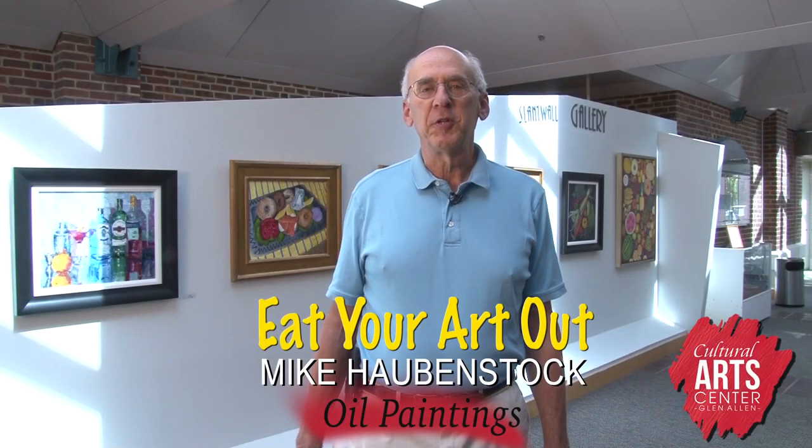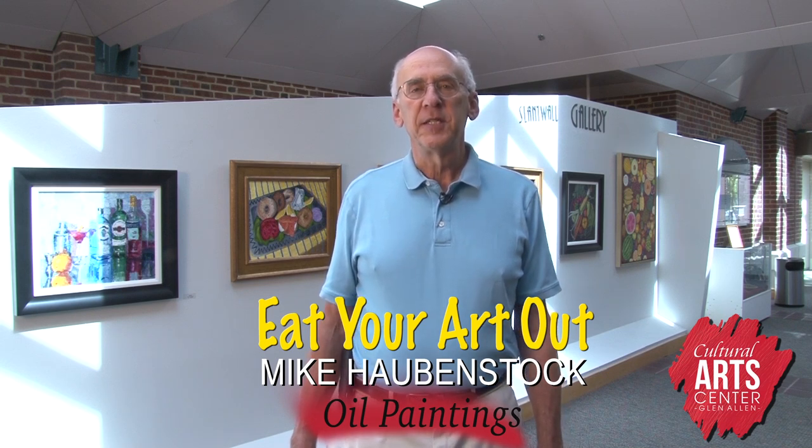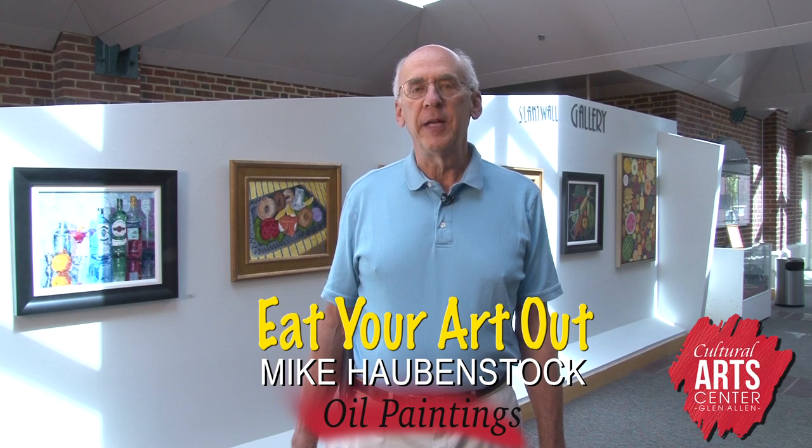Hi, I'm Mike Harbinstock here at the Cultural Arts Center at Glenallen to show you my art exhibit, Eat Your Art Out, a collection of still life of food and drink themed paintings.